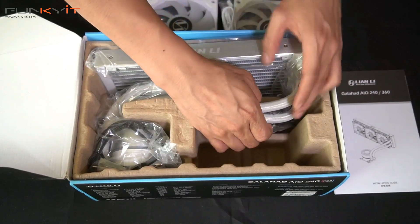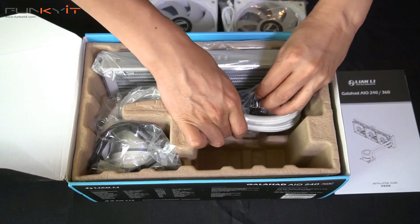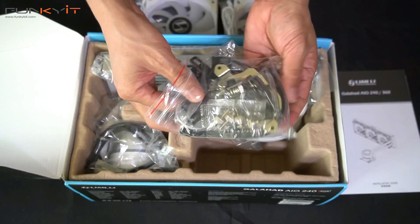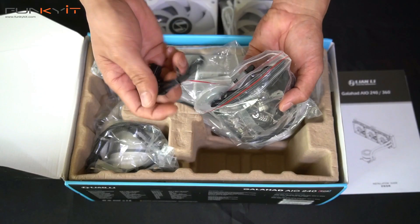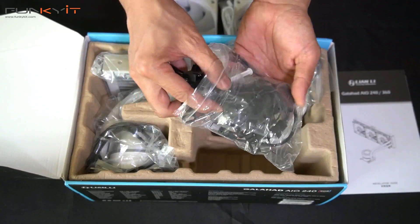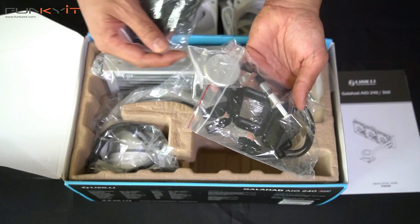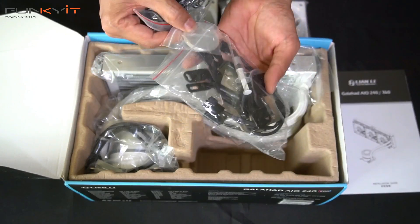Here we have a bag of CPU mounting brackets, a ton of screws and mounts. There are RGB connectors and a load of cables — RGB — and of course all your brackets for your CPUs.